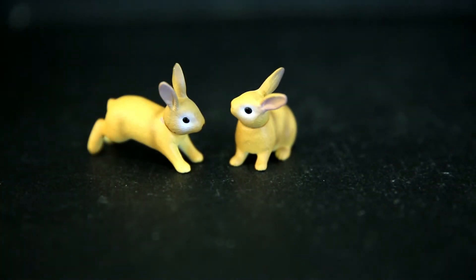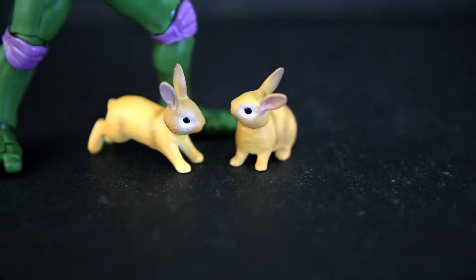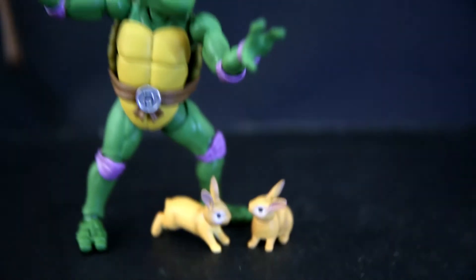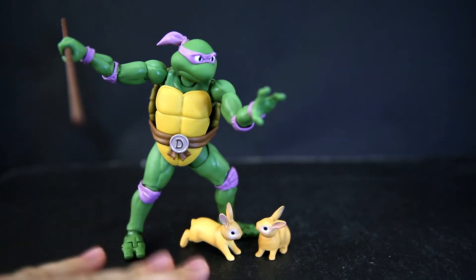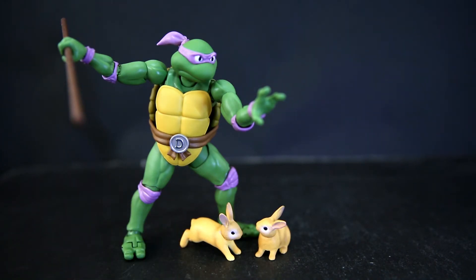I got these because they are roughly the correct scale of 1:12 scale — a bunny that would fit next to SHF Figuarts. We've got Donatello there. And then one of these bunnies touches some mutagen and becomes Usagi's wife. Pretty good scale for SHF Figuarts or any 1:12 figures. Maybe you have a Stormtrooper picking her up, maybe you get a Wolverine to pick up his bunny Daisy, or you can have Master Chief or something.